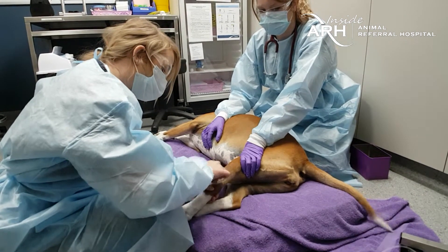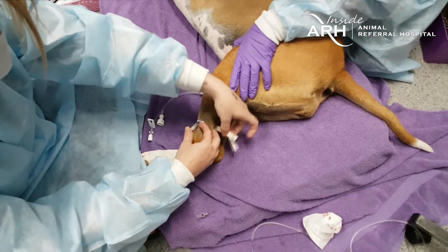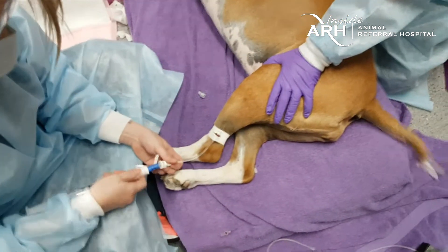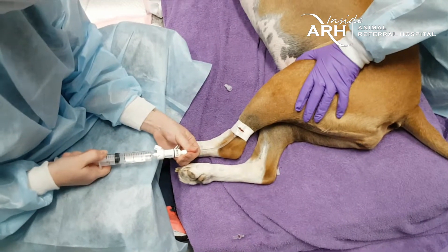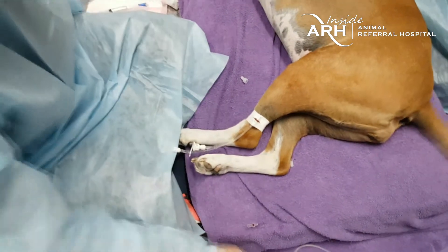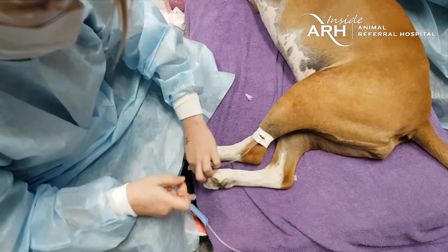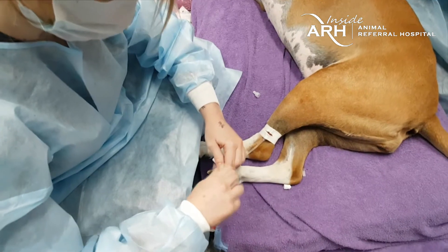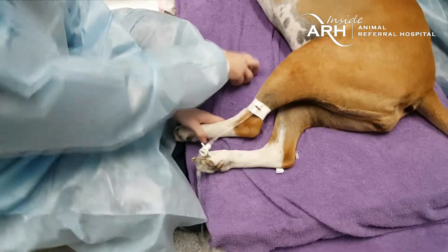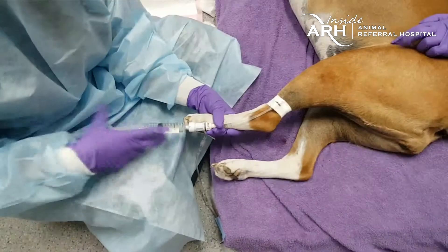A peripheral leg vein is preferred for the administration of chemotherapy — as shown here, the lateral saphenous vein. A clean venipuncture technique is required to minimize any risk of extravasation, which means any extrusion of the chemical outside of the vein, which can cause a local tissue reaction. Once it is verified that the fluid line is flowing appropriately and accurate catheter placement is confirmed, the infusion of the chemotherapy will begin.